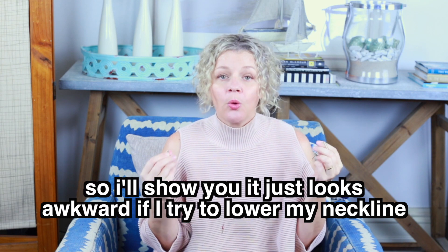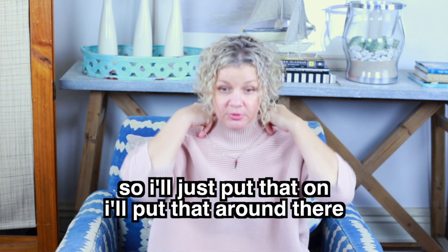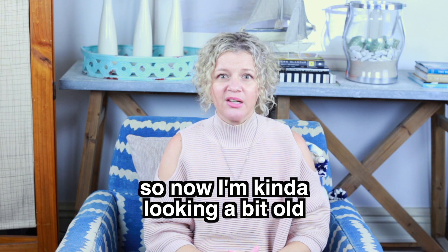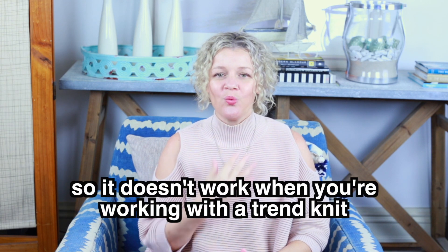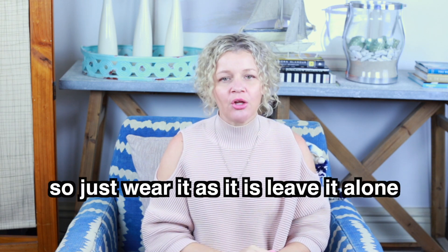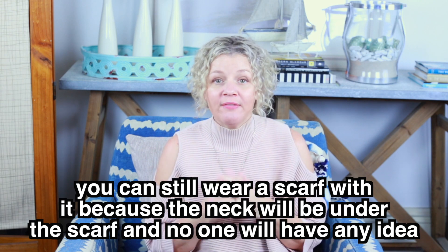It's better just to roll with the trend. I'll show you — it just looks awkward if I try to lower my neckline with this trend funnel neck jumper. I'll just put that on, put that around there. Now I'm just looking a little bit old, a little bit weird actually. So it doesn't work when you're working with a trend knit. Just wear it as it is, leave it alone. You can still wear a scarf with it because the neck will be under the scarf and no one will have any idea.